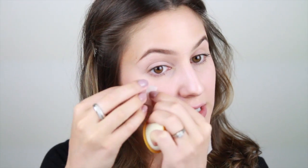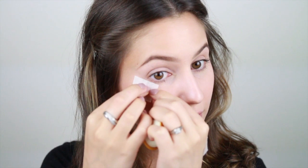I'm going to continue by priming the eye, then I'm going to place two pieces of surgical tape on the outer corners. This is because I fancy a graphic eye shape today.